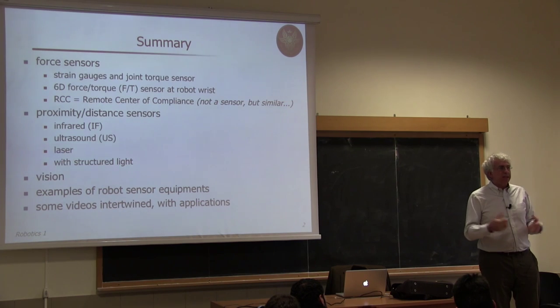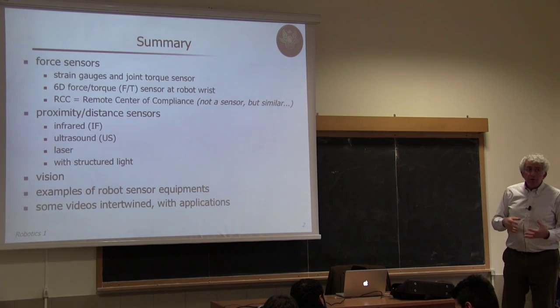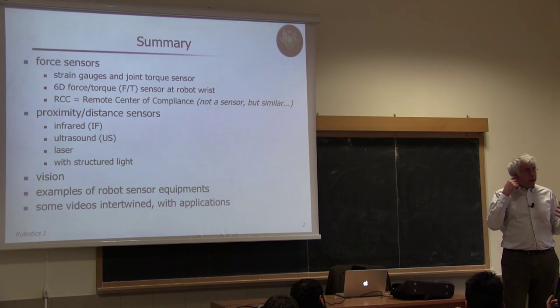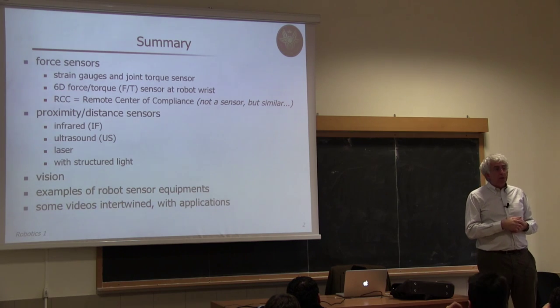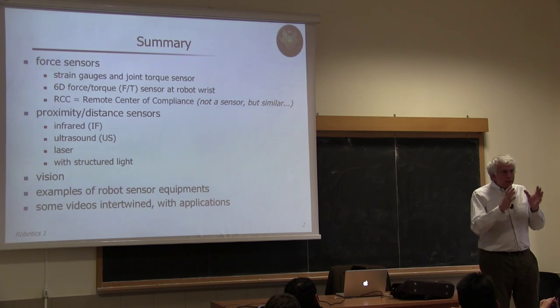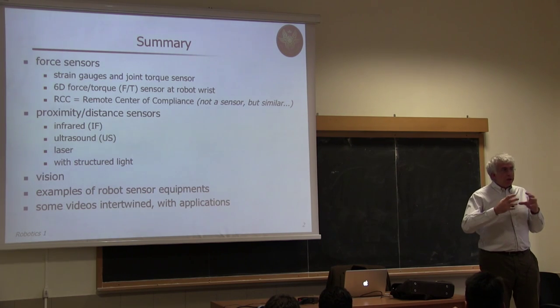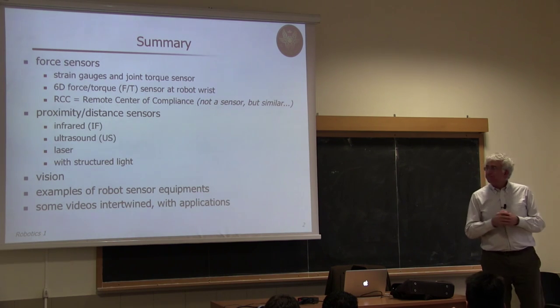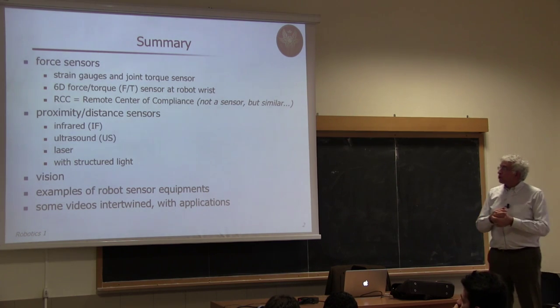In particular, we will first see the fundamental elementary component which enables measuring force or stress along some direction — these are strain gauges. You can use strain gauges in a proprioceptive way to understand the internal forces in the structure. One combination of this gives rise to the so-called joint torque sensor, able to capture the torque the motor is providing to the link through a transmission. Since the transmission is not infinitely stiff, it undergoes some deformation, and strain gauges there let you measure the transmitted torque. Strain gauges are also the basic component for the force-torque sensor.